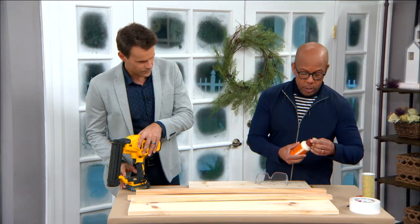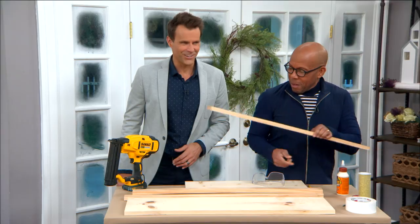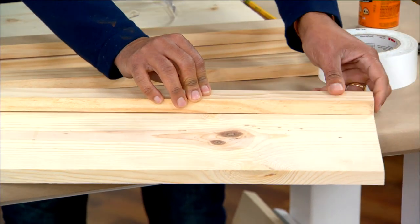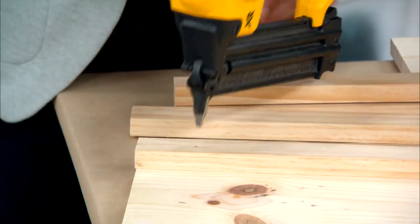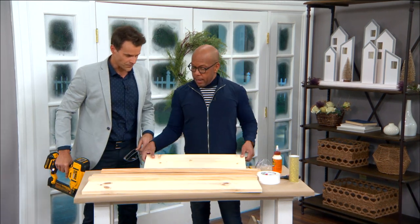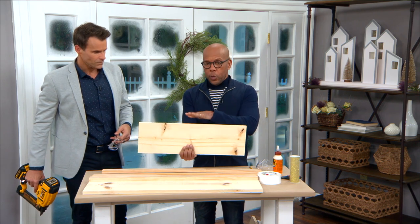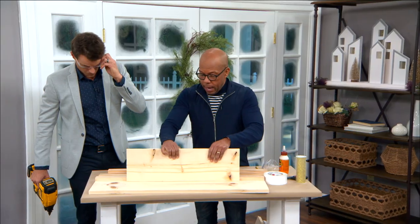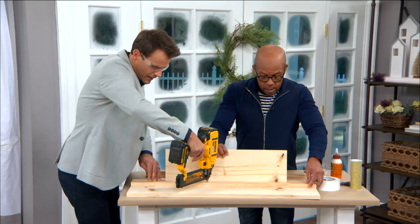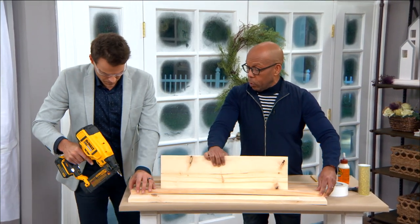What you want to do first is put down some wood glue, then put down your one by two, lining up to the back so it's flush. Then we go through with a nail gun. If you're doing this without a nail gun, just do wood screws up from the bottom so you won't see them at all. The wood glue combined with the nails makes it super strong — the nails really just hold it in place until the wood glue sets, which is strong enough to hold it on its own.